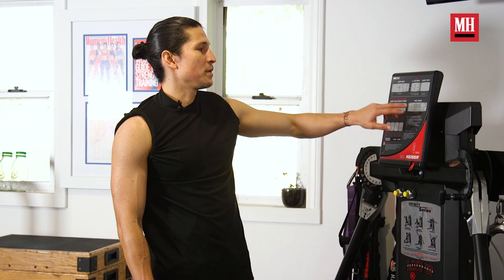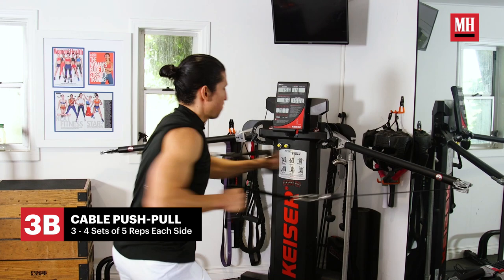It's telling you how much peak power you had in that one repetition, so it's really good if you want to compete with yourself. It tells you how much peak power you're putting in each rep.